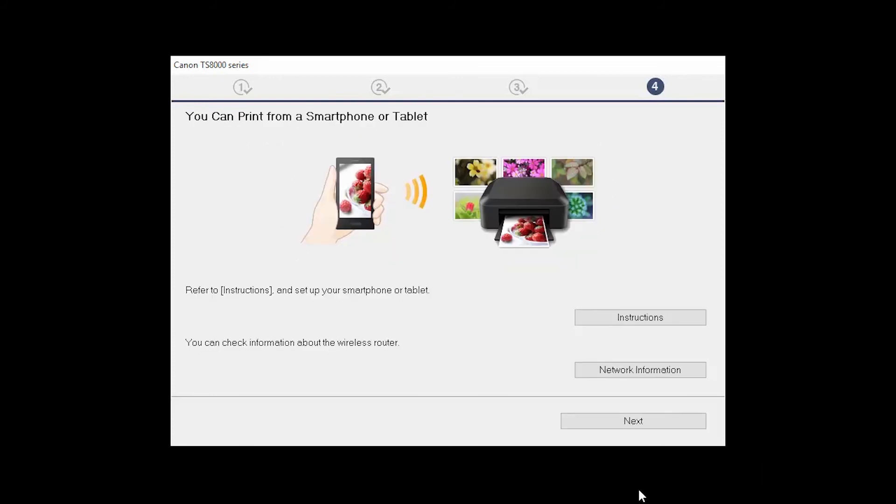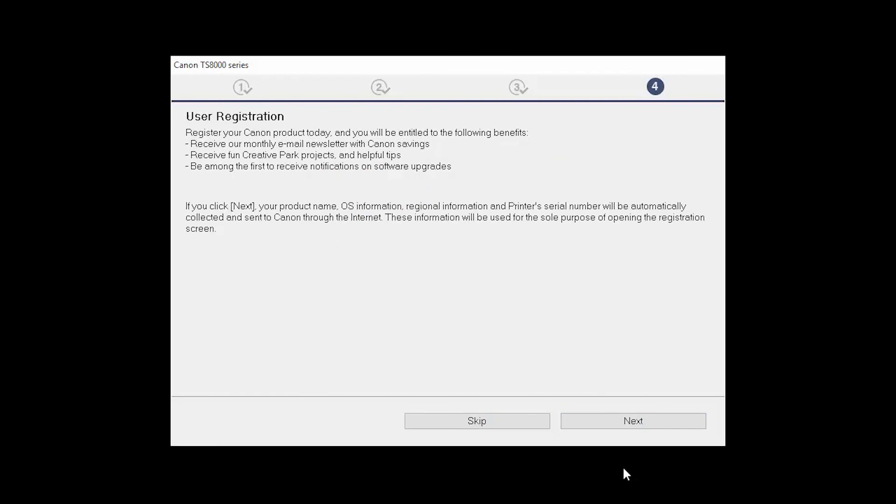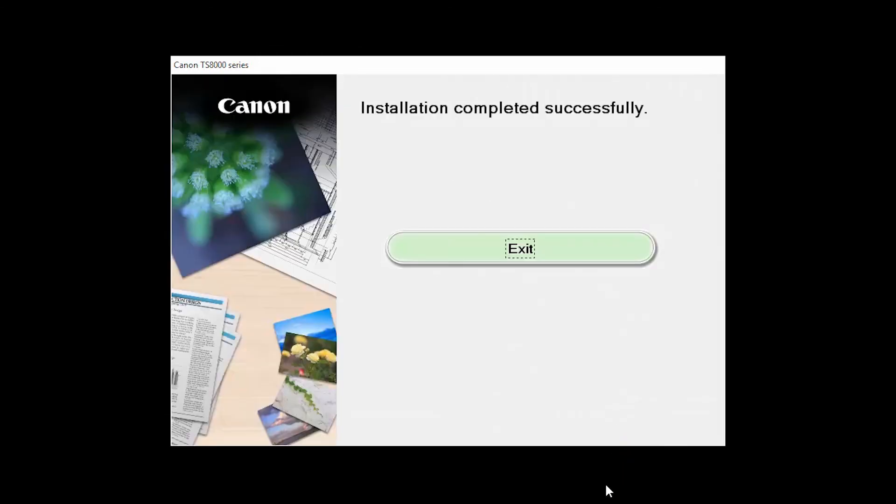On this screen, you can get instructions on how to set up a mobile device, such as a smartphone or tablet. You can also get information about your wireless router here. Click Next. At this time, you will be prompted to register your product. If you choose to register at this time, a new window will open. After registration is complete, you can continue with the installation. When this screen appears, click Exit to complete the installation.